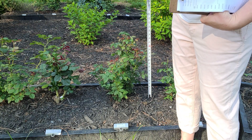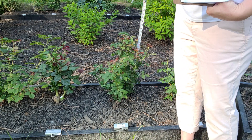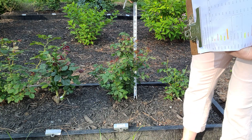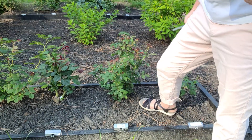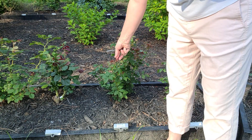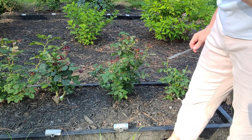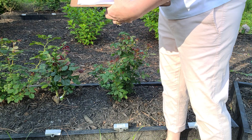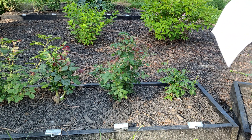This rose right here is Gabriel Oak — a new introduction in 2019 that we were able to get in the US just this past season. I'm looking at the overall height and it's about 22 inches, and at its widest point 21 inches. It's got some really nice growth and I believe I've seen this one bloom just once so far, but it's a very healthy shrub with no black spot.